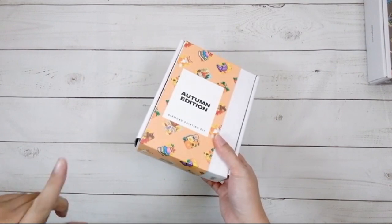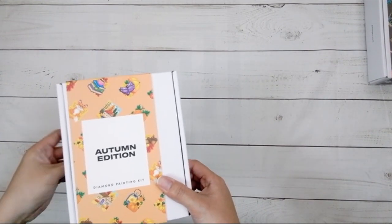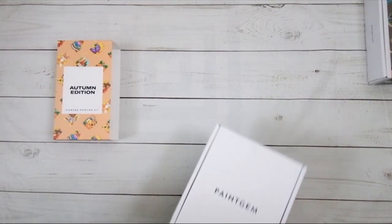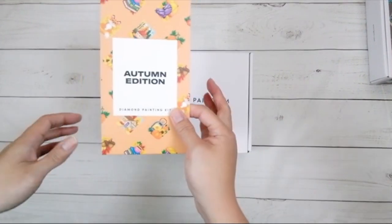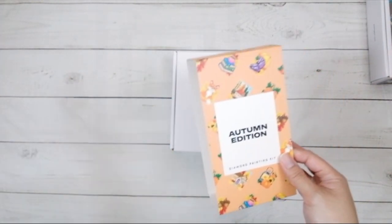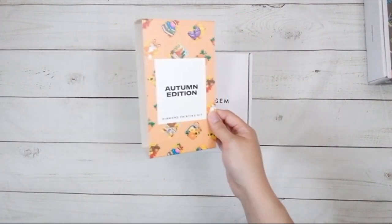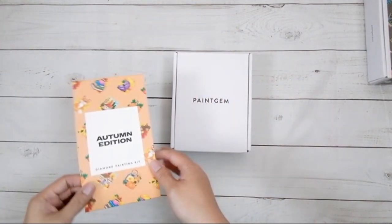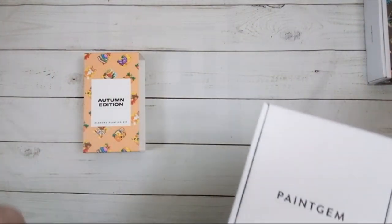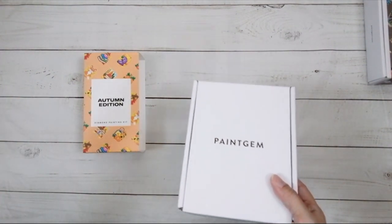Autumn Edition. I had previously gotten this when I was doing my unboxing for the Summer Edition, and I saw that they had an Autumn Edition. And if you've been following my channel a while, Autumn Diamond Paintings or Fall Diamond Paintings are amongst my favorite. I need to go pull out some Autumn Diamond Paintings and start doing them. Fall is really awesome looking in Diamond Painting form, mainly because the colors are like the oranges and all that stuff.